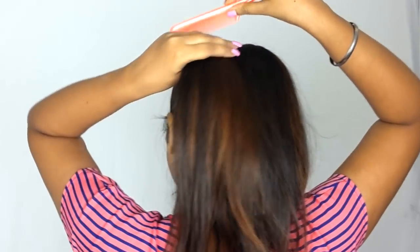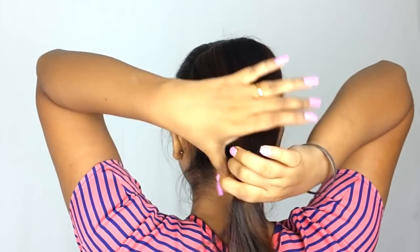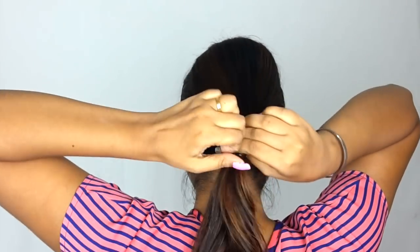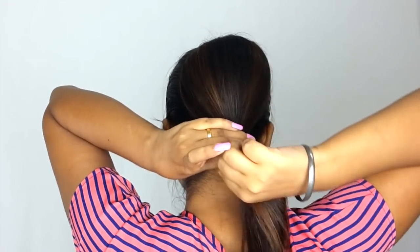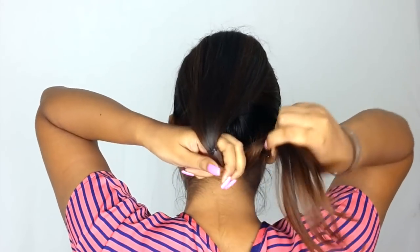After combing the hair, take the hair from the rubber band so that you don't have to redo the hair. And guys, ignore my voice — I'm cold.